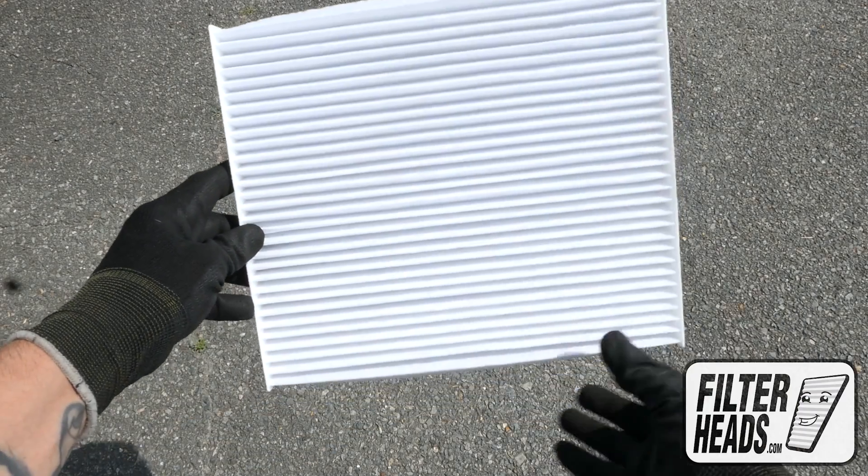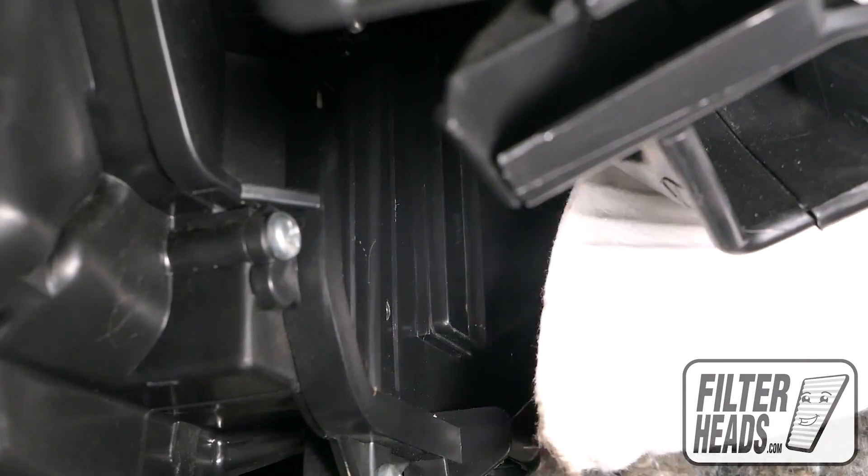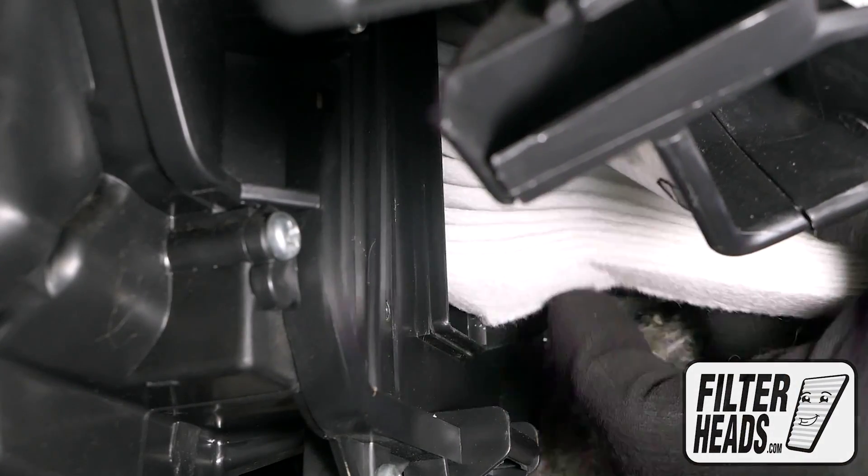It may be easier to pinch in the sides of your new AQ1228 filter as you install it into the housing, with its airflow indicating arrow pointing towards the back of the car.